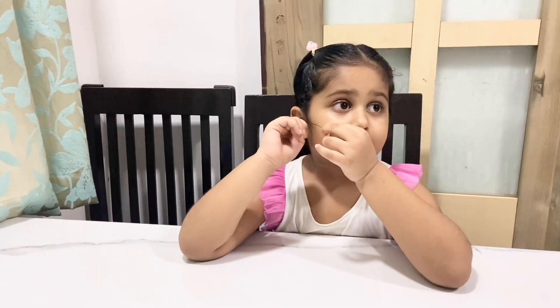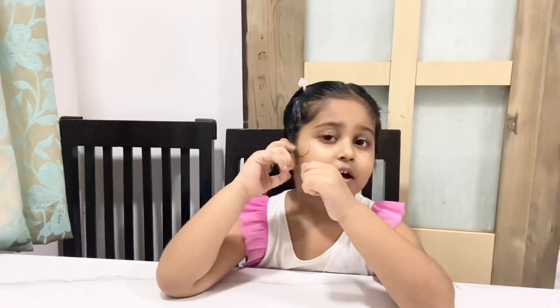Hey friends, my name is Hina and I am back again. Today my Baba sent me a Ramadan gift.